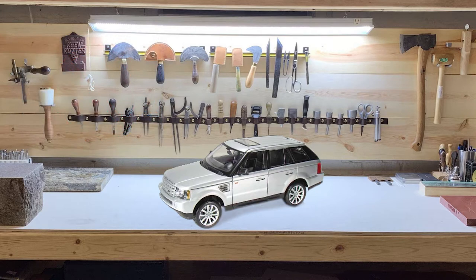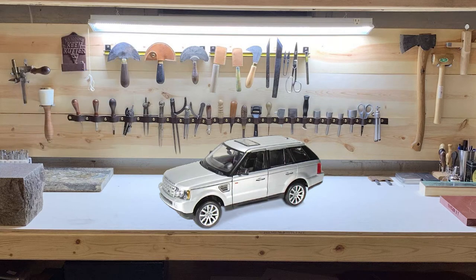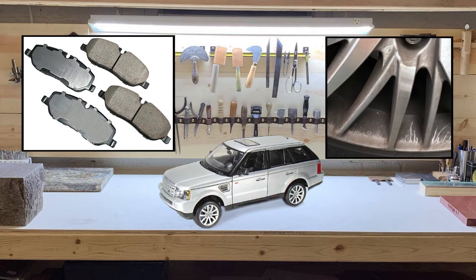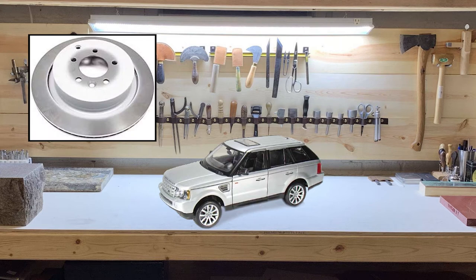Because the front brakes on the car generate about 75% of the stopping force, I will use stock or better components. For the pads, I will use Acabono ceramic pads. My previous pads generated a lot of dust on the wheels, so I wanted to change to a higher quality but low dust pad. The rotors will be the genuine Land Rover rotors, which are actually manufactured by Brembo.